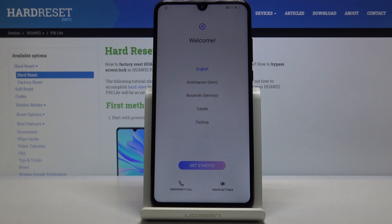As you can see now the process is finished and you can set up your device however you like. If you found this video helpful, don't forget to hit like, subscribe, and thanks for watching.